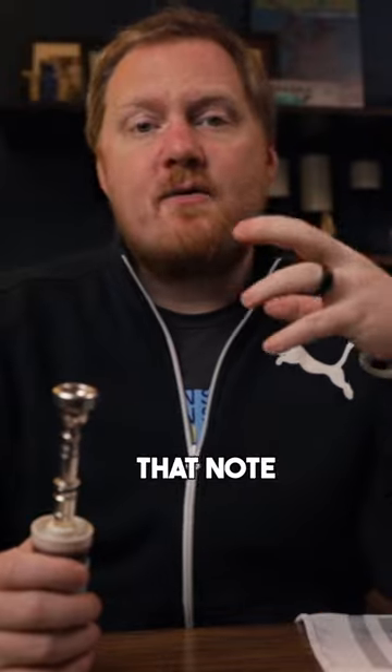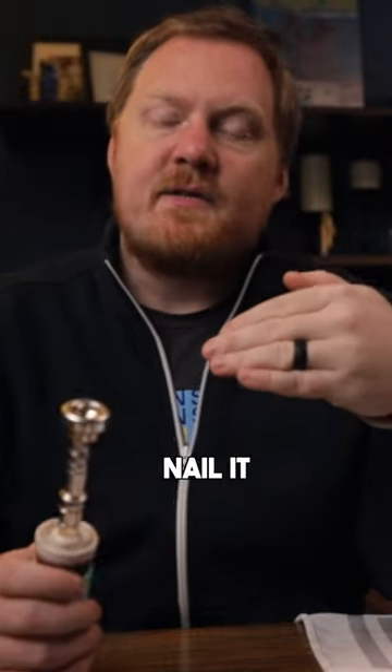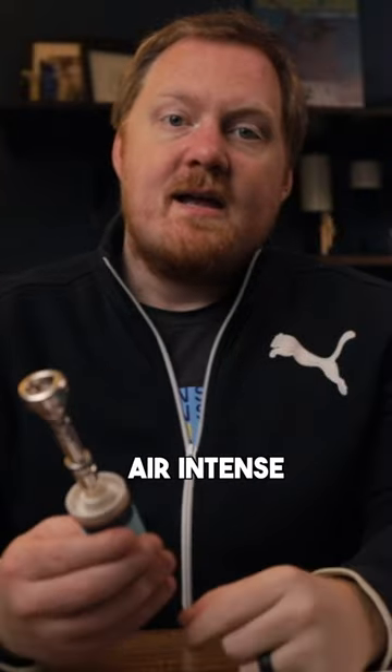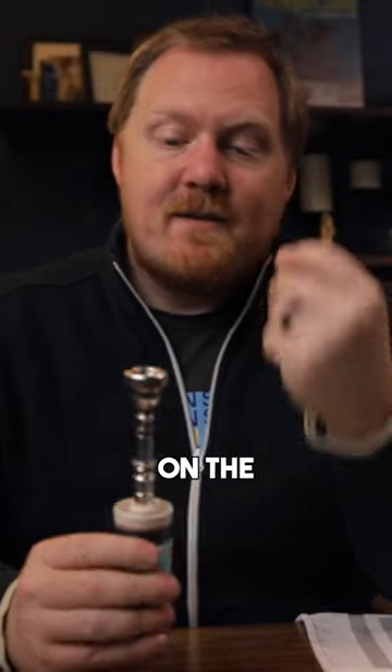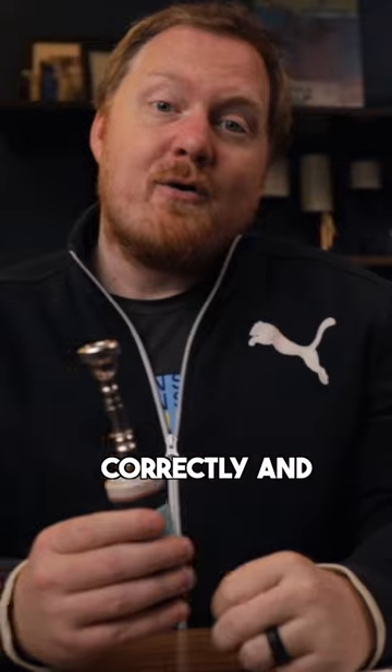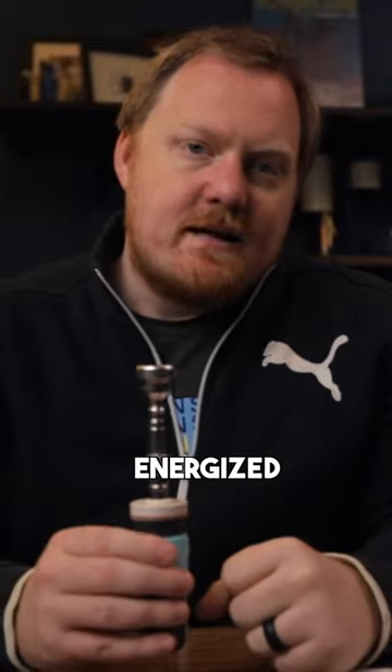In order to be able to get that note to speak the first time and then to nail it the second time, I really had to bring my chops forward and keep the air intense. So maybe that's one of the benefits of this beyond just getting the pressure right on the mouthpiece — it will really help you be able to use your air correctly and keep things nice and energized.